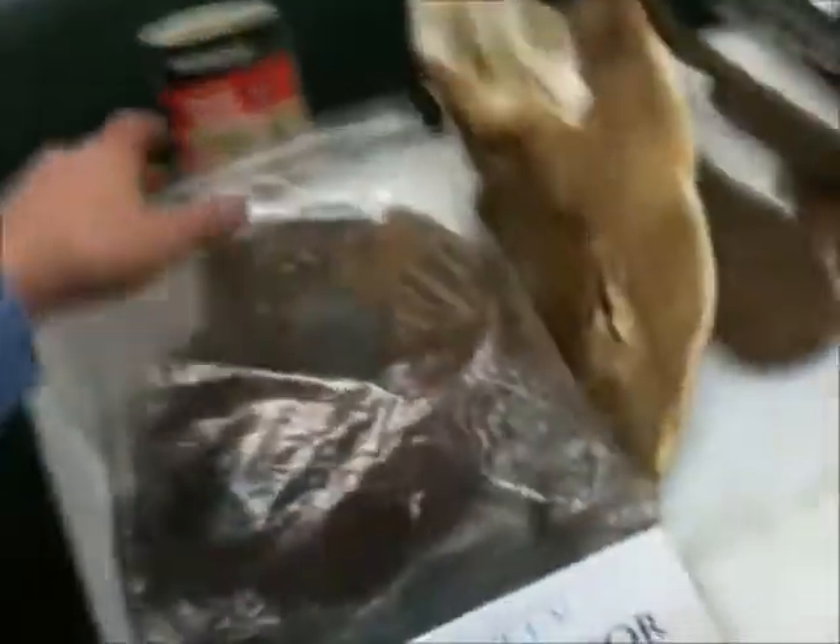First off I have a whole pheasant — so that's the body, and these are the wings inside here.